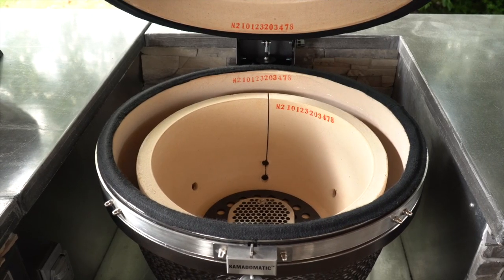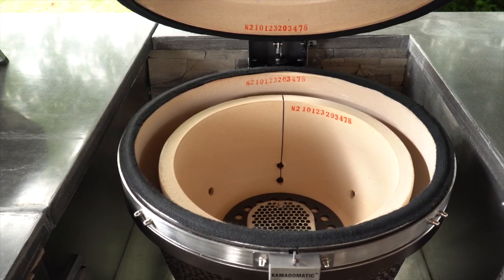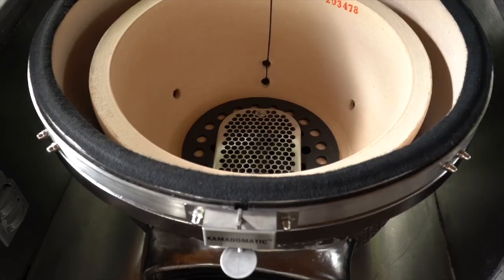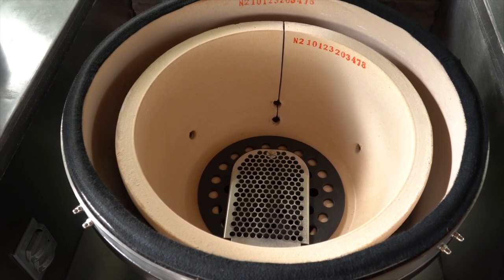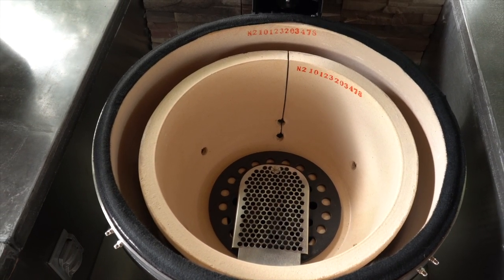We get asked quite often how to season different grills when they're newly purchased, and with a Kamado grill there's really no need to season a Kamado. The ceramic that the grill is made out of is baked at over 2300 degrees Fahrenheit, so you don't need to burn off any impurities or manufacturing oils with ceramic Kamados, since there aren't any.